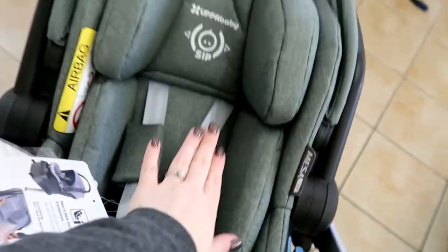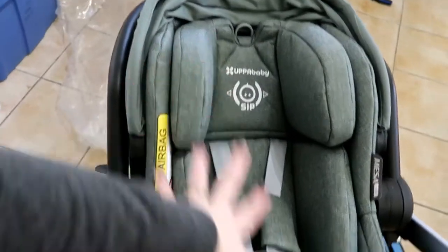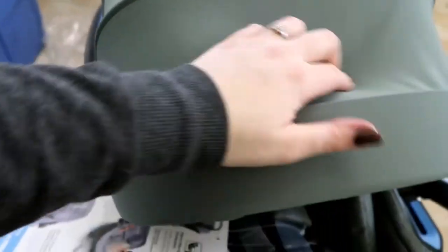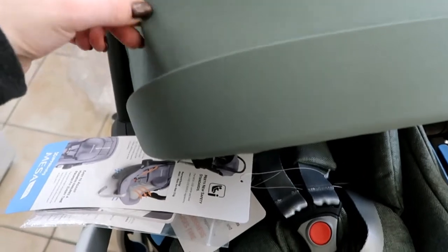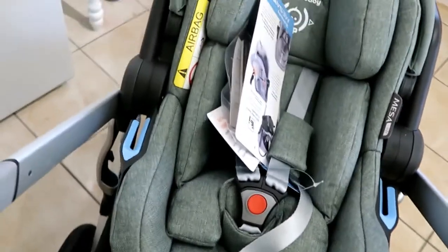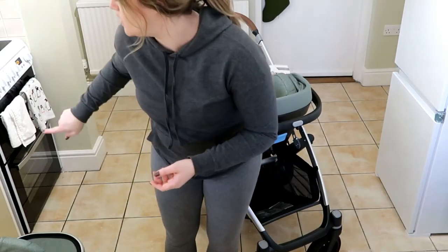With the car seat, it has this first insert for newborns so there's more support, and then you take out that insert and it becomes a bigger area for when your baby grows. The canopy itself is a really soft material — not the same as the bassinet. For now I'm keeping all the manuals on this, because when we go to the hospital I want them handy. We also got the ISOFIX car seat base that goes into the car — all four items came bundled together.